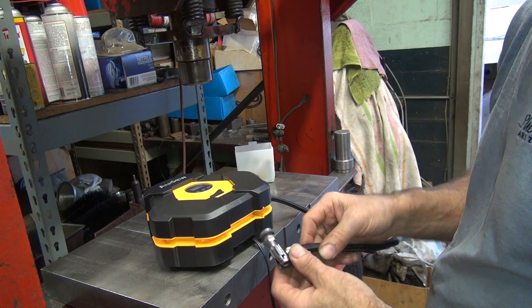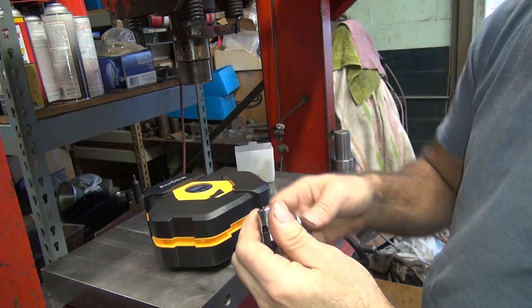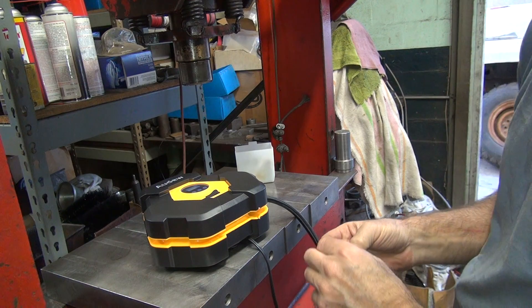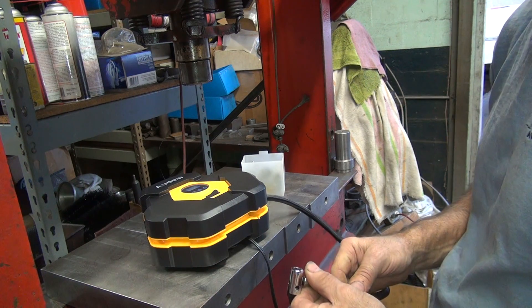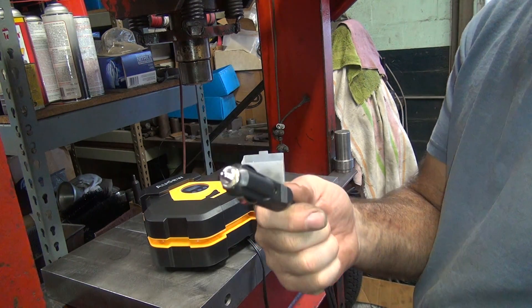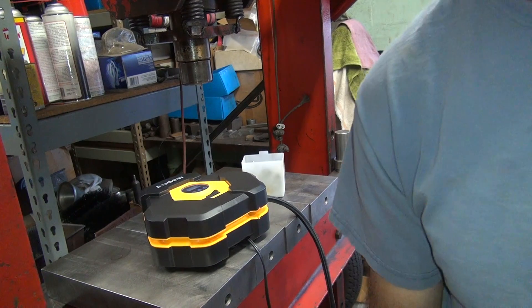Alright, so looks like I need a power device. I guess it's 12 volt — probably goes to a battery. If I read the instructions, I would know that. I'll be back — I'll find a 12 volt power source. Alright, we're back. I've got an AC turbo adapter for my camera batteries. Obviously it works if we're watching the video. This is going to be a two-for-one test.